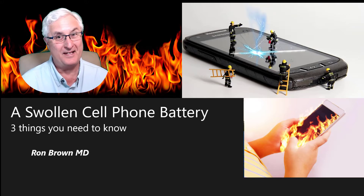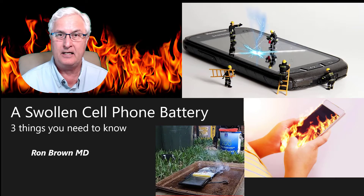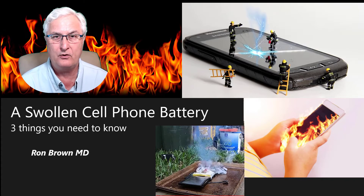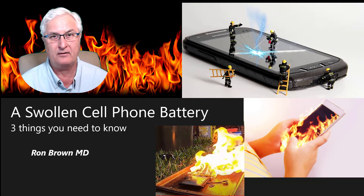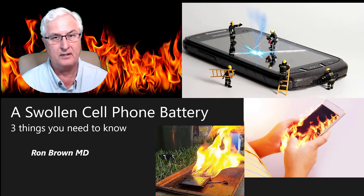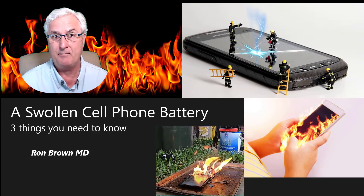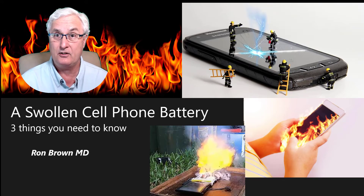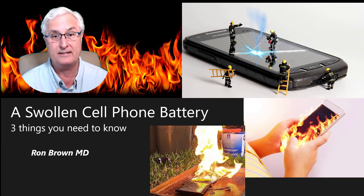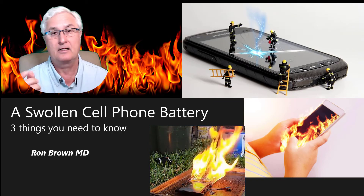It's Ron Brown with Tech for Seniors. As a physician, when working in the hospital, I had to make split-second life-saving decisions. This last week, when I noticed my Pixel 3 had a swollen battery, I had to make a very quick life-saving decision. I'm okay — there was no fire, there was no explosion, and my house didn't burn down. But it could have. Today, I want to tell you what you should do if you have a swollen cell phone battery: three things you need to know to stay safe.